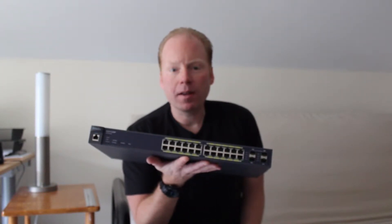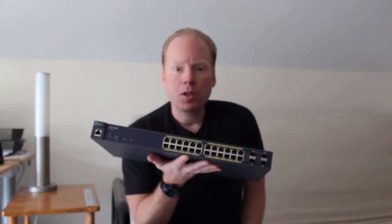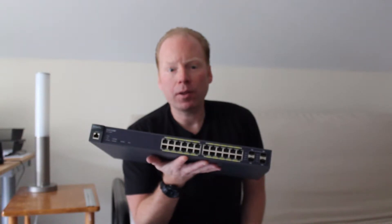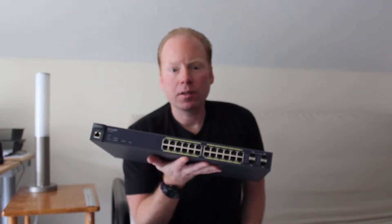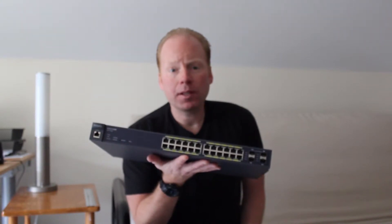By using Power over Ethernet, you only need to run one cable to the access point. You won't have to pay an electrician to install a 110-volt outlet near each mounting location. You will also limit site visits because you can remotely power cycle the connected access points.